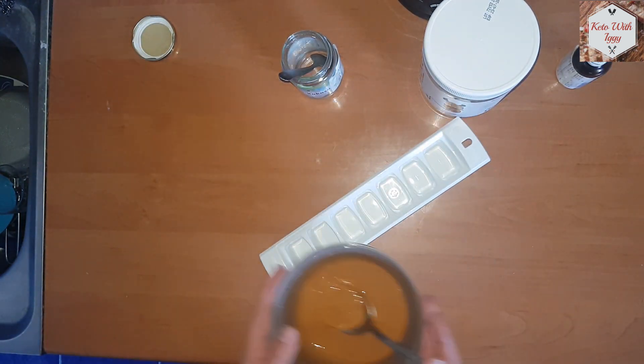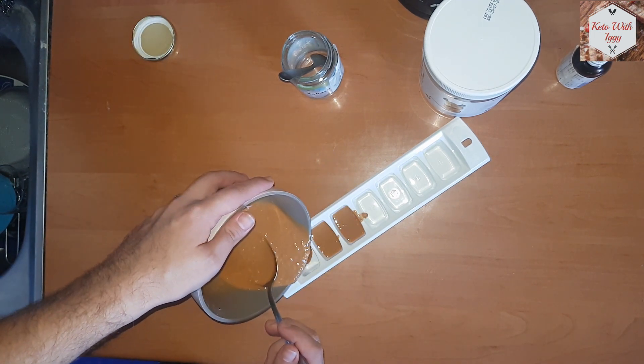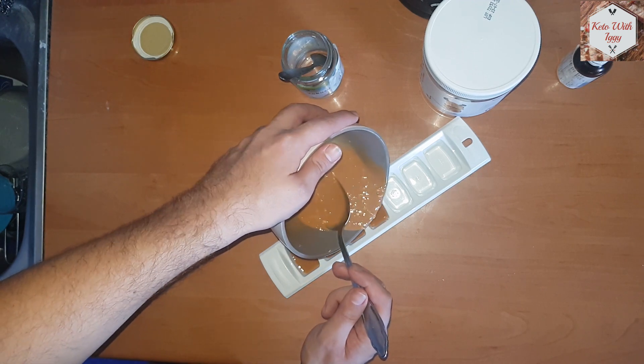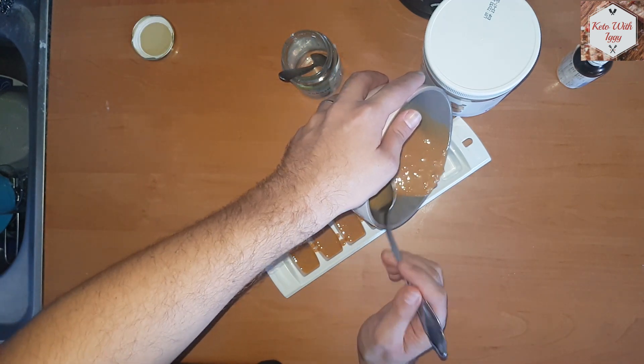After that, just use an ice tray or something similar and pour the mixture into it. If you want other shapes, use a different tray — something like a muffin tray or something like that.